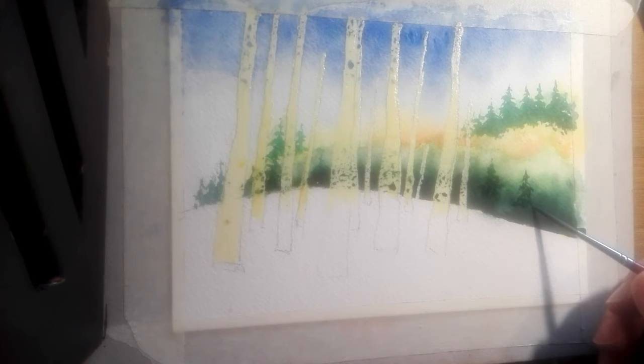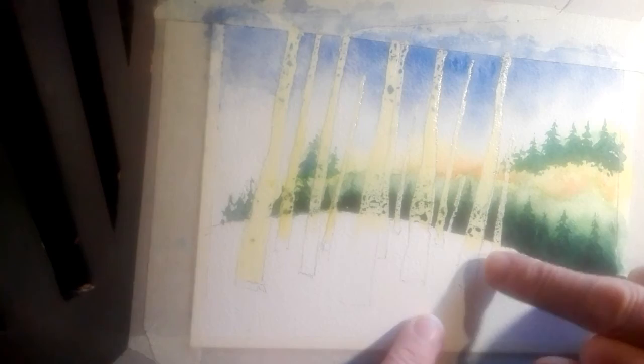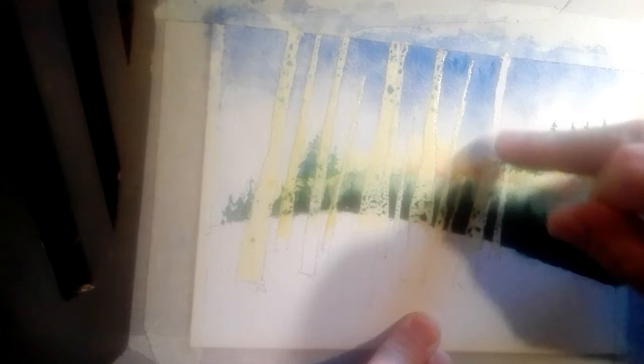You can use a fan brush for this, but if you don't have one, any small brush is going to work for these intimations of some conifers in the gloom. When we're happy with the background, we can simply rub away the masking fluid, which is a skin on the paper.